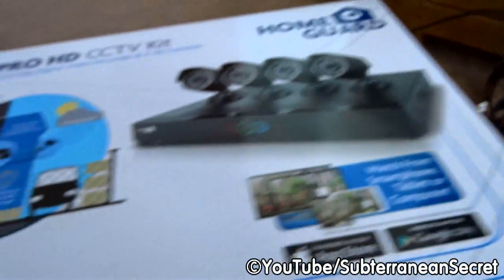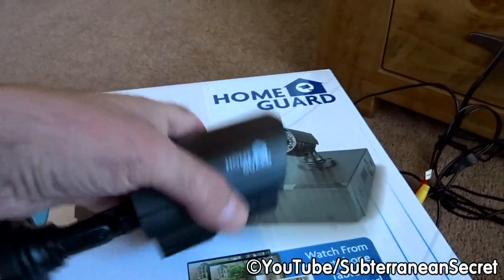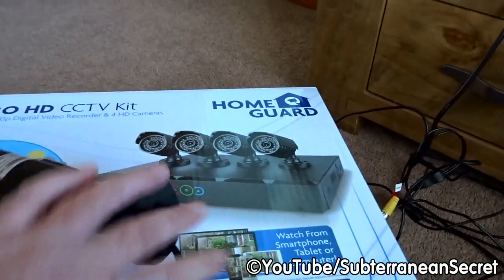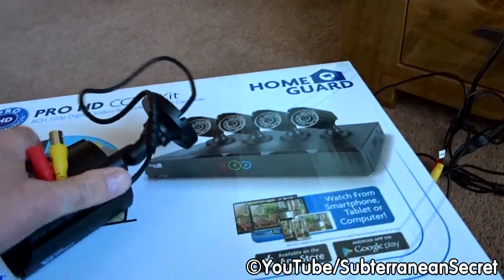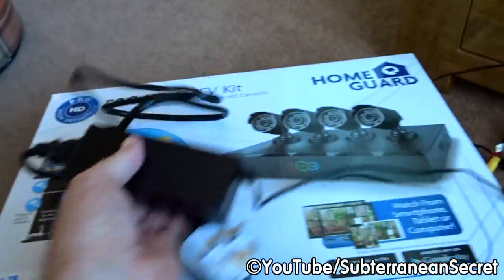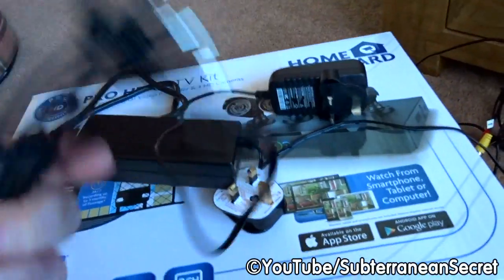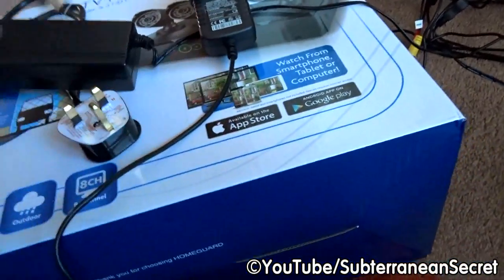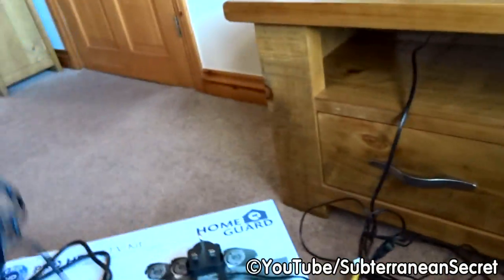This model comes with four cameras. The cameras are not that small but they fit in the palm of your hand and come with a cable attached. The kit includes a power supply for the box and a separate power supply for the cameras — it's a bit of a strange setup. This connector with all the splitters on the end connects to the cameras.